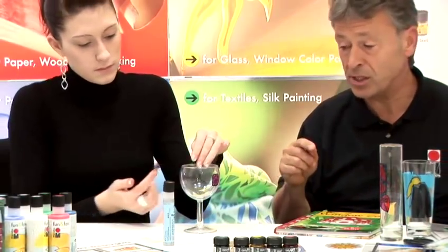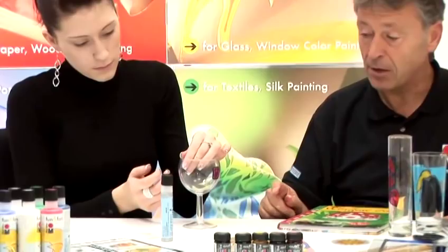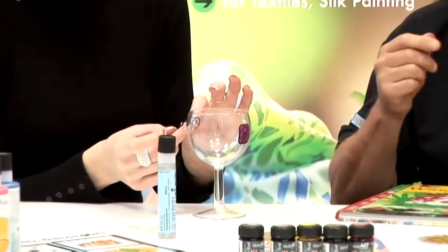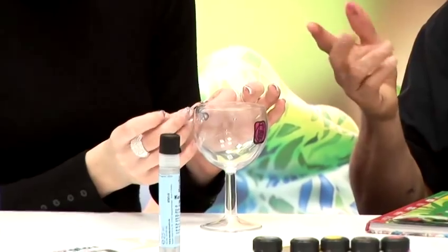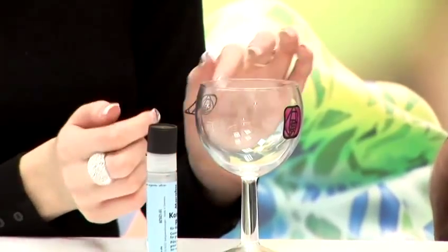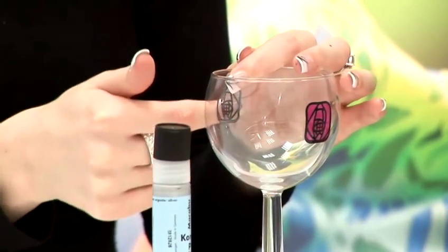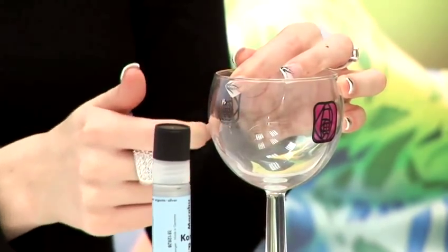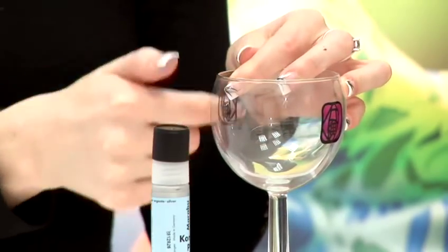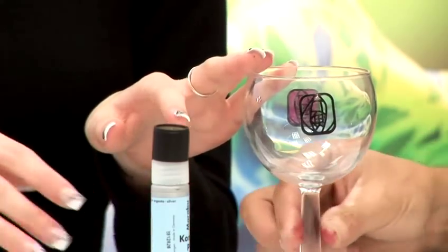Chrissy has only done one design on this so far. She's going to do this for the other side of the glass, again using a peel off. These peel offs are traditionally decorative peel offs used in card making and a whole range of other craft applications. They are on a standard sheet of film, normally about eight inches by four inches, with a whole range of designs on one sheet for under a pound. Chrissy's now adhered that to the exterior of the wine glass.